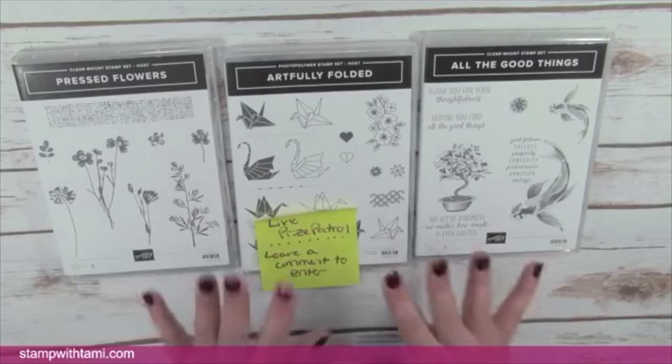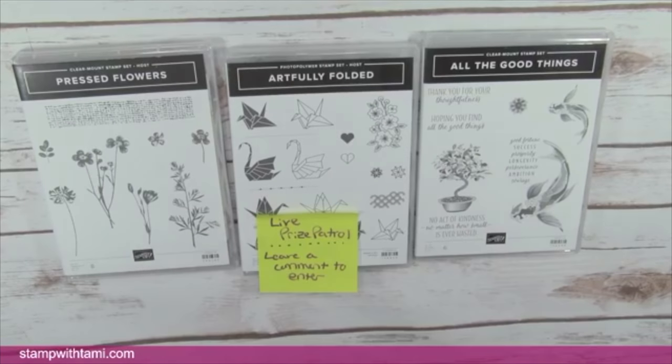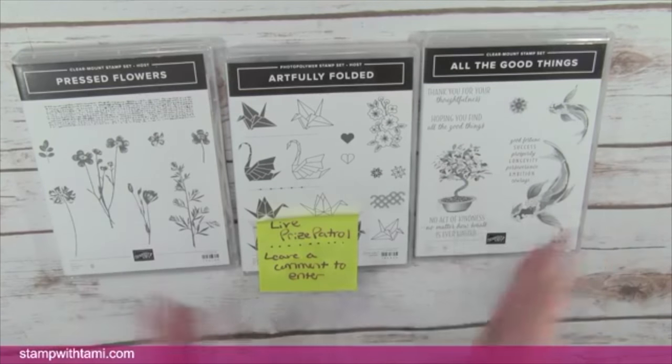We're going to make both of these cards at the same time, which is pretty cool. If you are watching live on Facebook, these are our live prizes today — I'll be doing the drawing immediately following this video broadcast. We are broadcasting live; the video will always be up on Facebook if you couldn't make the live, and it will also be up on YouTube.